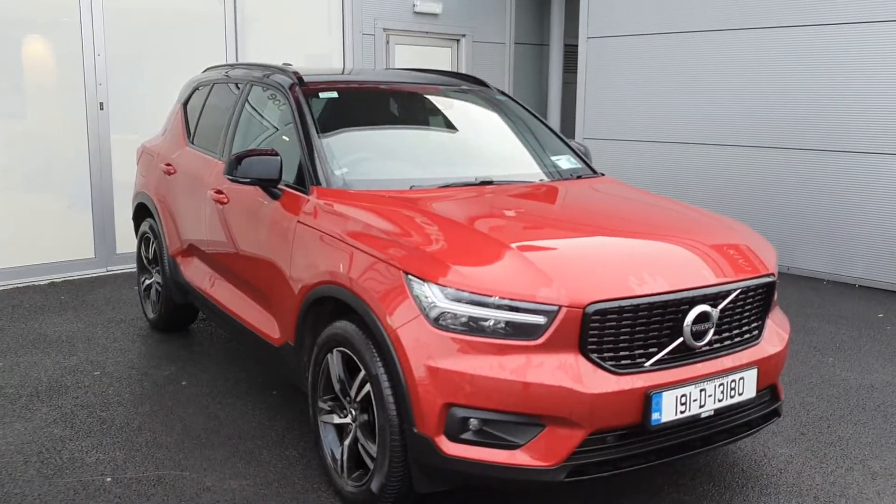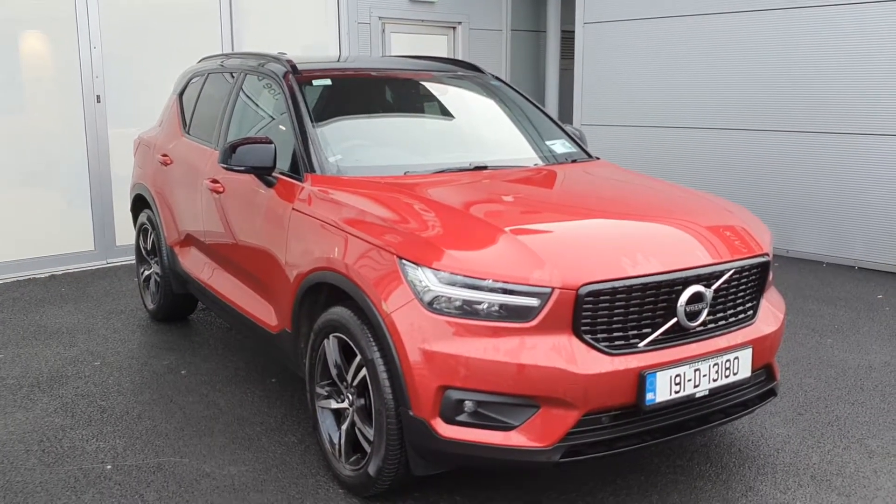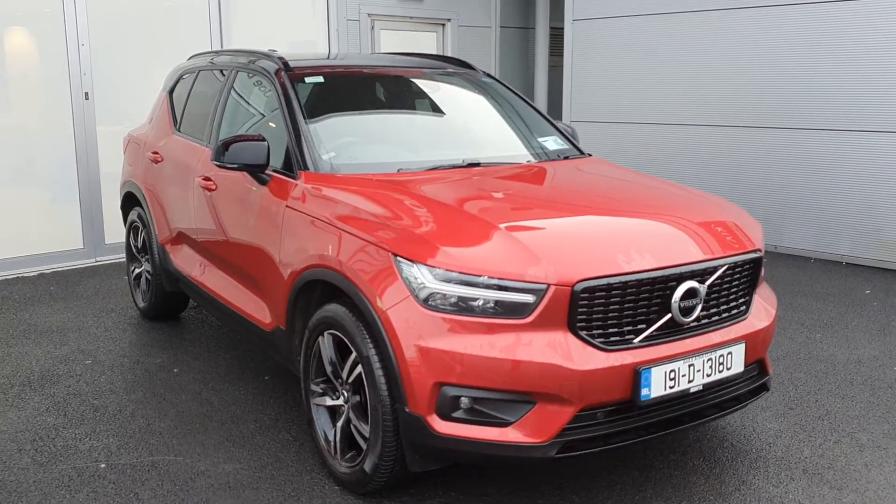So if you require any additional information regarding this 2019 Volvo XC40 T3 Aura Design Manual, please do not hesitate to contact us on the number below. Thank you.